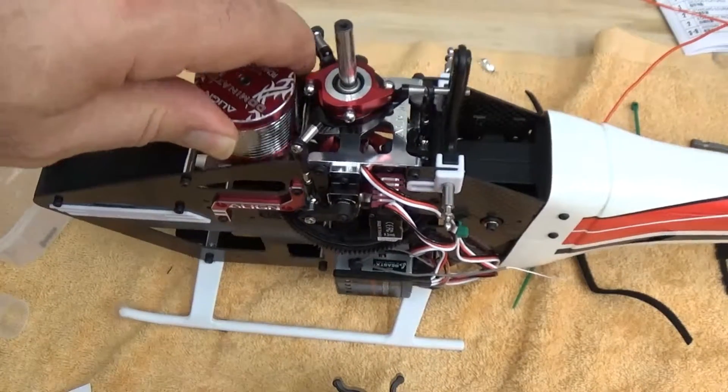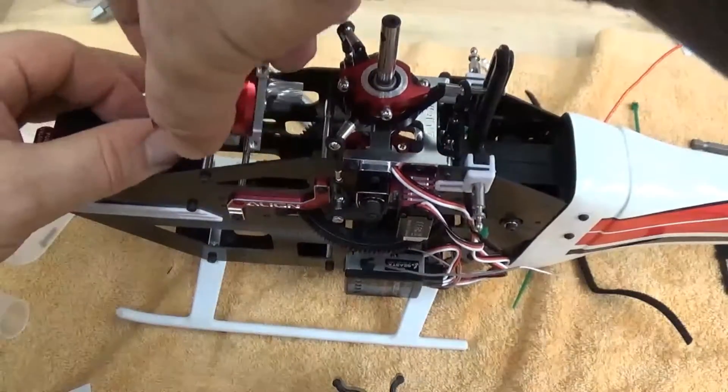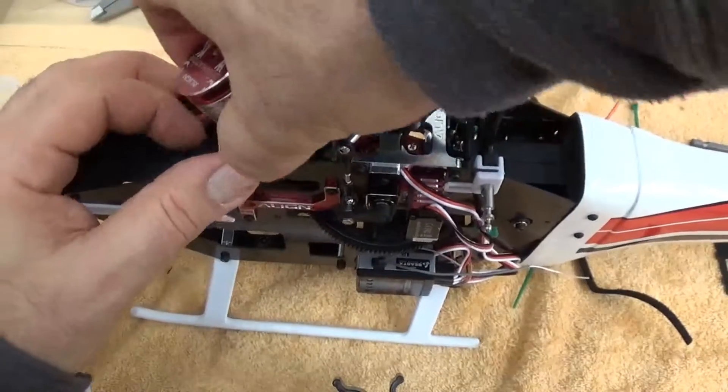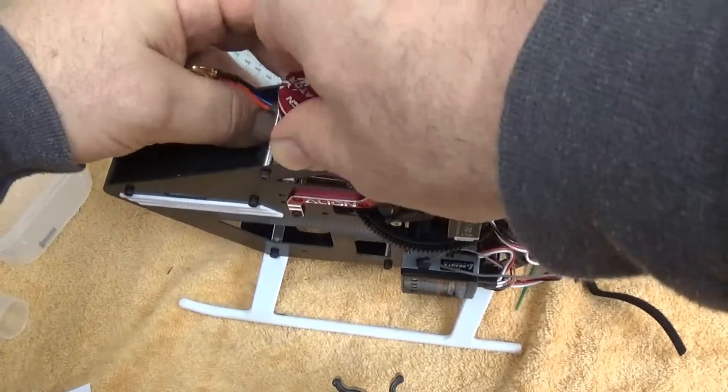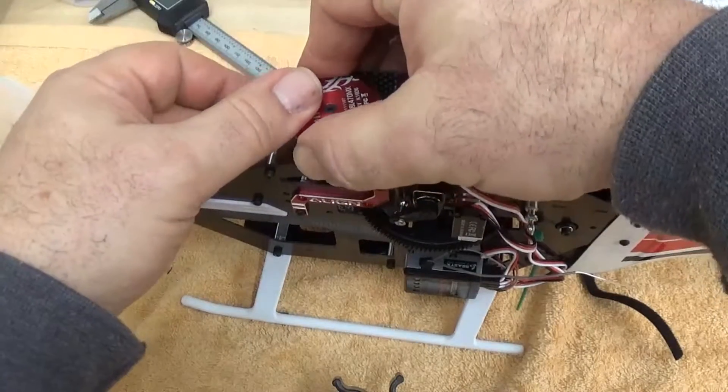We're going to drop this into the frame from the top. I want to get that wiring out the front. Slide it back close to the main gear.